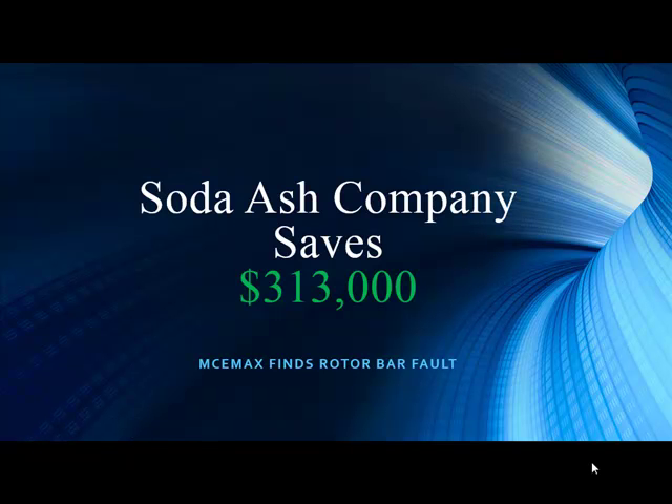Welcome to PDMA Corporation, home of the MCEMEX. Thank you for joining us as we continue along in our presentation series. We are welcomed once again by the Vice President of Product Development, Mr. Noah Bethel. Hello from sunny Tampa, Florida. And once again, Noah, we have a great case study given to us by our good friends at a soda ash company.